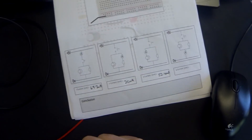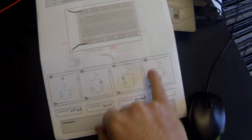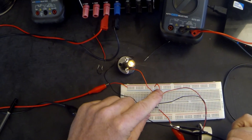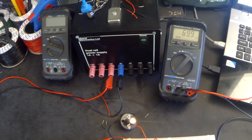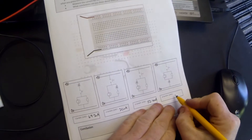In the fourth circuit we're measuring the current coming out of the parallel circuit into zero volts. That was reading 69.9 milliamps, which is pretty close to 70 milliamps.